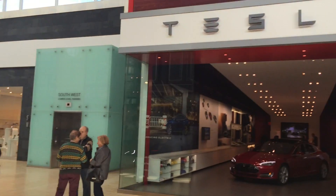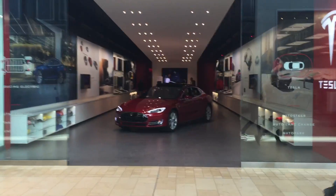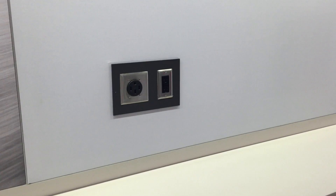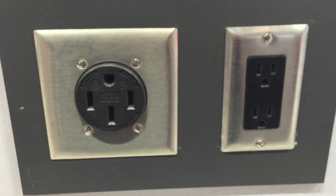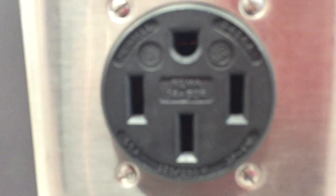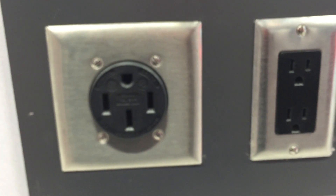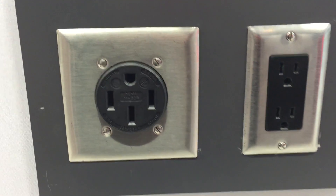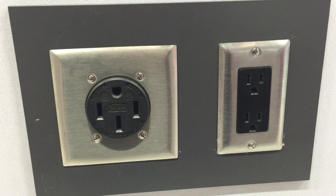Our little road trip today takes us to the Tesla showroom in Yorkdale in Toronto, which gives us an opportunity to look around and show you a bit about how the cars are built. Speaking of charging, on the right is your typical 110-120 volt outlet found in homes. On the left is a NEMA 14-50 — a 40 to 50 amp, 220 volt circuit. This is what you want to install in your garage if you don't have a high-powered wall connector; the UMC plugs directly into one of these and gives you a Level 2 charge so you can charge overnight.